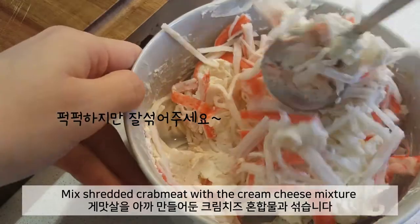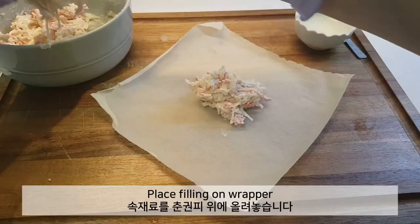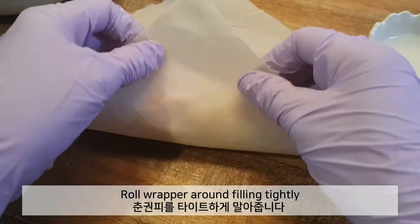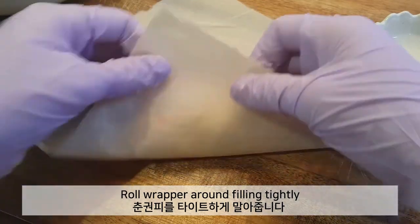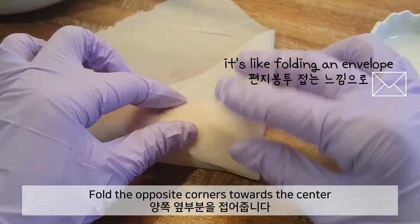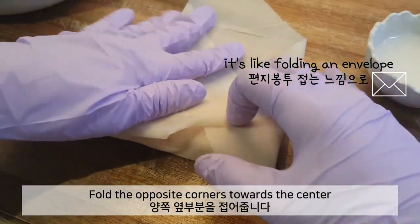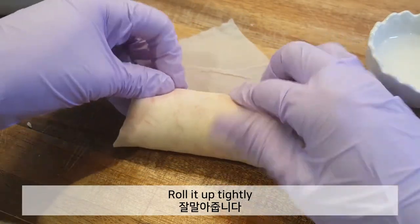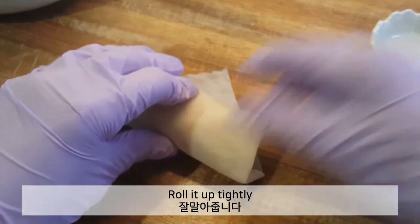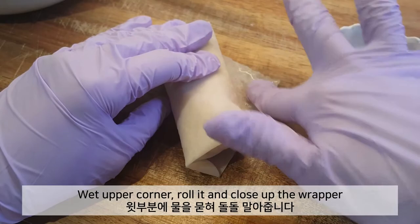This is the filling we're gonna use for our spring rolls. Place filling on wrapper. Fold the opposite corners towards the center — it's like folding an envelope. Roll it up tightly. Wet the upper corner, roll it, and close up the wrapper.